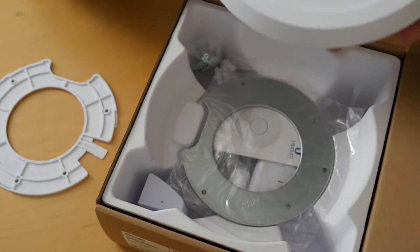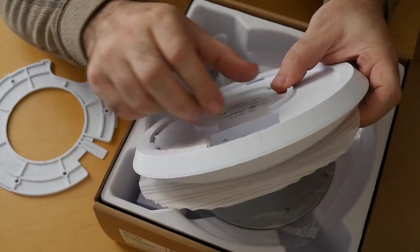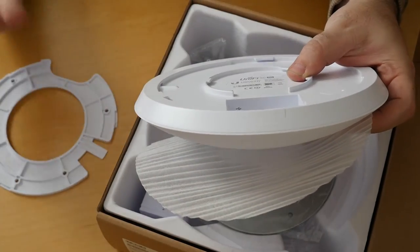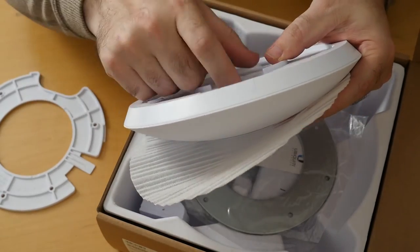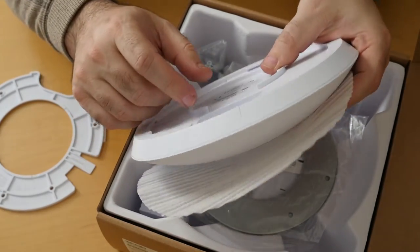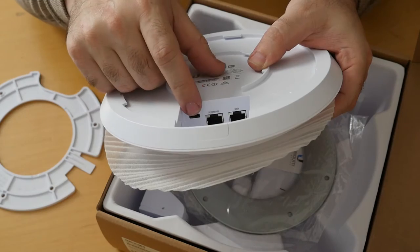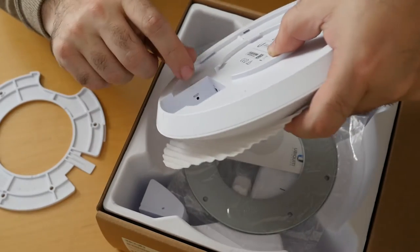Just like the original access point and all their AC Pros, they have a main and secondary port. The main serves to support the AP, and if you want to pass through Gigabit to something else — to another AP — as long as you have power provided separately, you can chain them so you don't have to do separate runs. Something different here: they have included a USB Type-C adapter. I'm not exactly sure what the purpose of that is. And naturally there's a reset button in the recess.